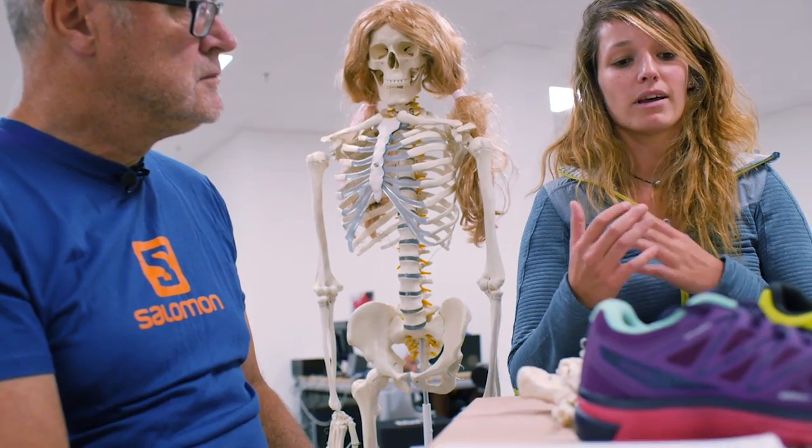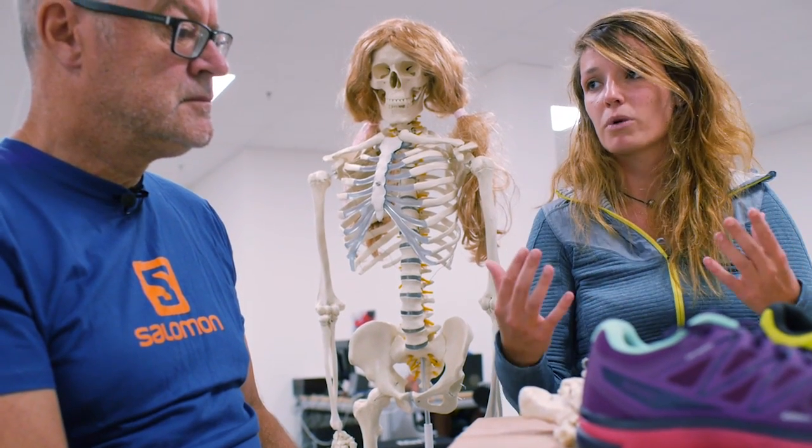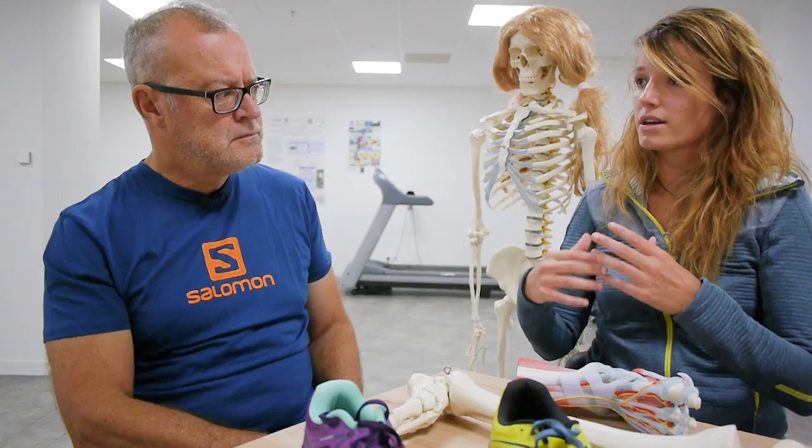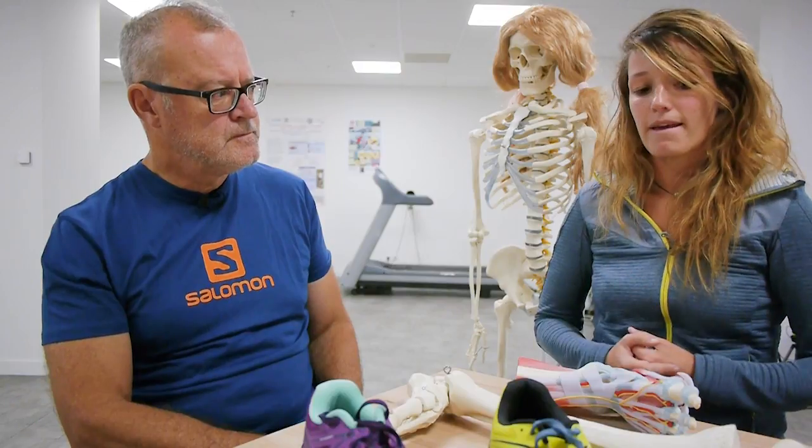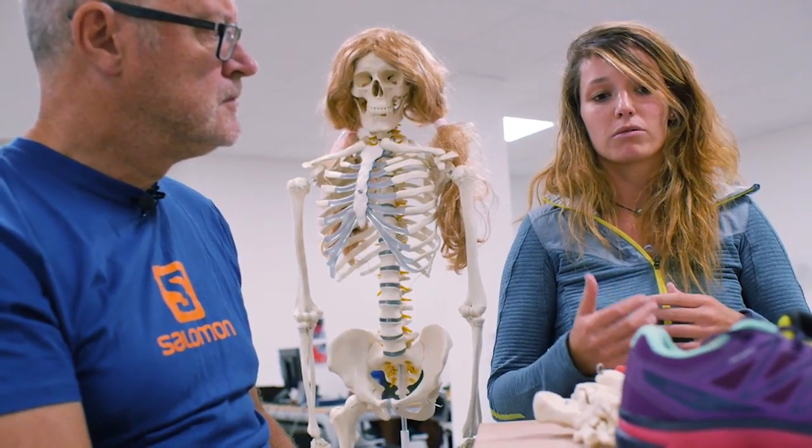I think that when you are healthy you don't need to change anything, because you are going with your natural, preferred running style. Otherwise, I think in a prevention way it could be good to bring diversity into your training in order to avoid overloading certain joints or certain muscles — and to do that, trail running could be a good way.